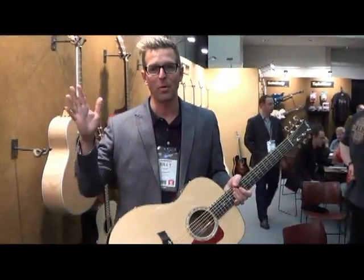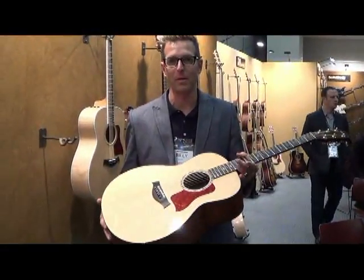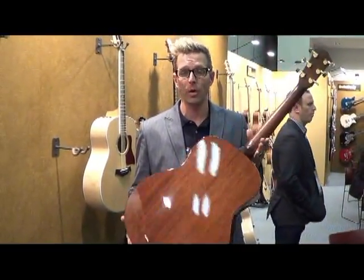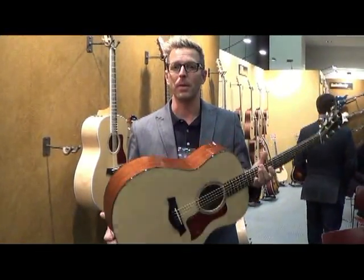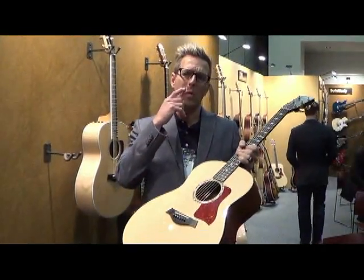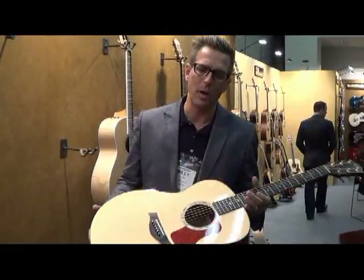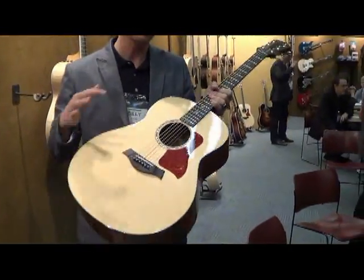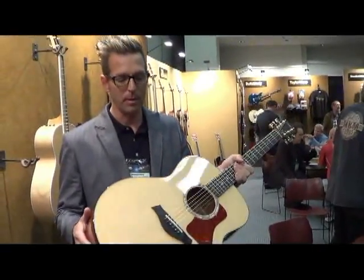Hey everybody, this is Billy reporting live from the NAMM show in 2013. I'm here with the newest addition to the Taylor family — this is our grand orchestra model. The concept behind this was we wanted to kind of redesign the jumbo shape that you probably know by way of history, but we wanted to make it our own. So we came up with this guitar.